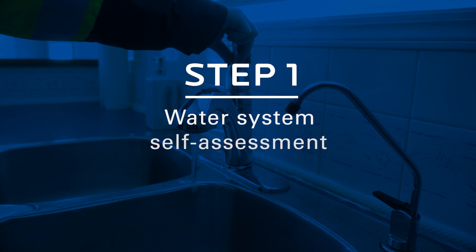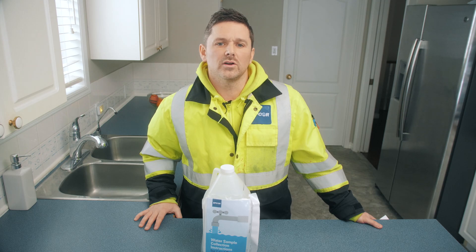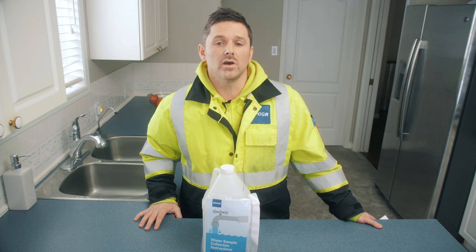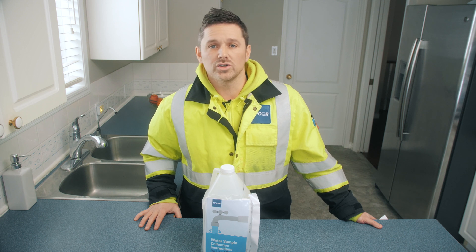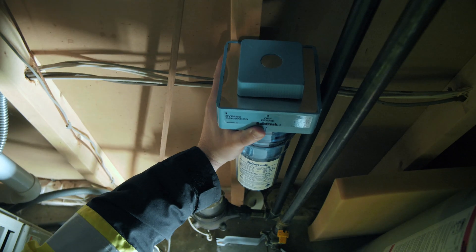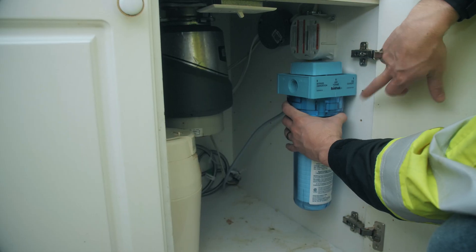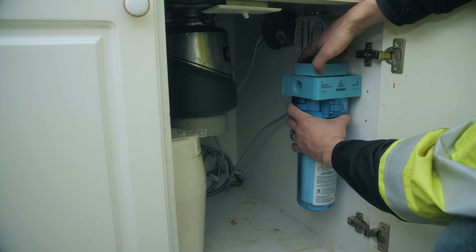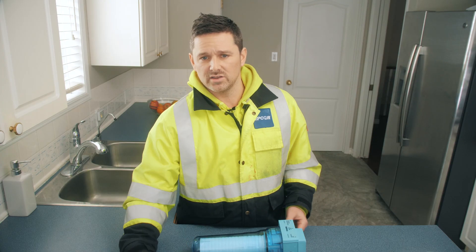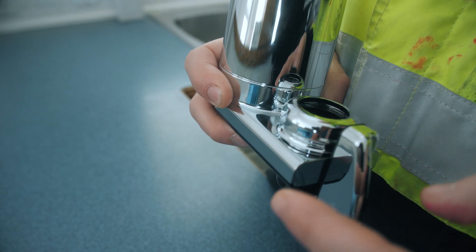Before we get started with our water sample, we'll need to do a water system self-assessment to ensure that the sample is being taken correctly from the water source and that the water we are sampling today is not going through any type of filtration like a water softener or an undermount filter. First, please check in the basement at the water meter to ensure that there's no water softener or filtration unit similar to this. Next, look underneath the kitchen sink to ensure that there is no filter underneath there as well. And lastly, check the kitchen sink to ensure that there's no tap mount filter similar to this right here that would be located on top of your tap.